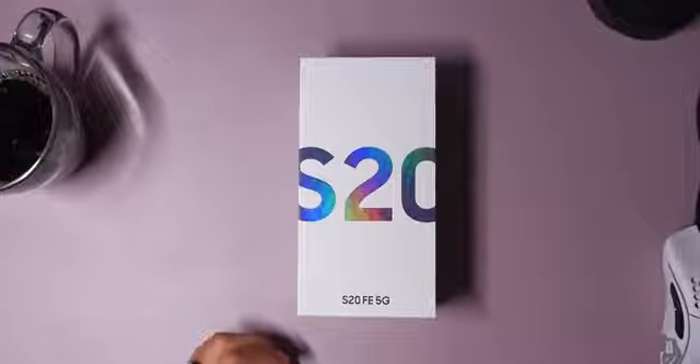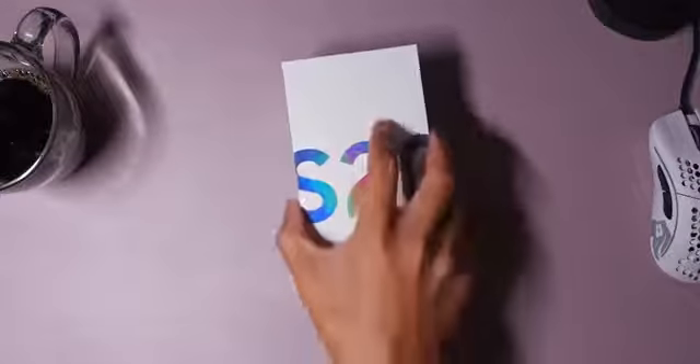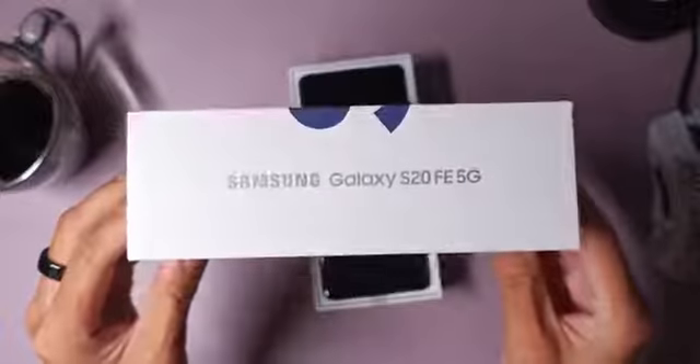I already like the way that the box has a bunch of these icons — maybe you can call them emojis — sprawled across the entire cover. And of course, at the bottom there it says S20 FE 5G. Over on the side, same thing. It's supposed to be fan edition, so this is a phone made for fans.